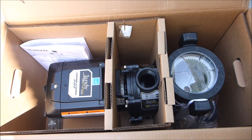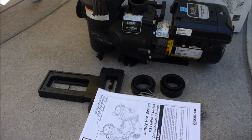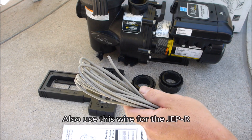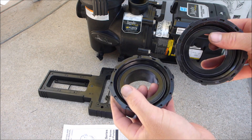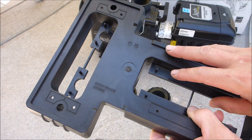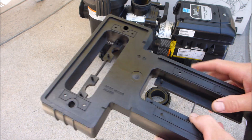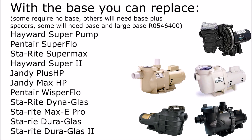I'm going to remove the pump from the box and show you what comes included with it. Inside the box is the installation and operation manual. There's also some extra wire if you're going to connect it to an Aqualink. It comes with two 2-inch unions. It also comes with this base so you can install the Jandy VS Flow Pro where your existing pump was.